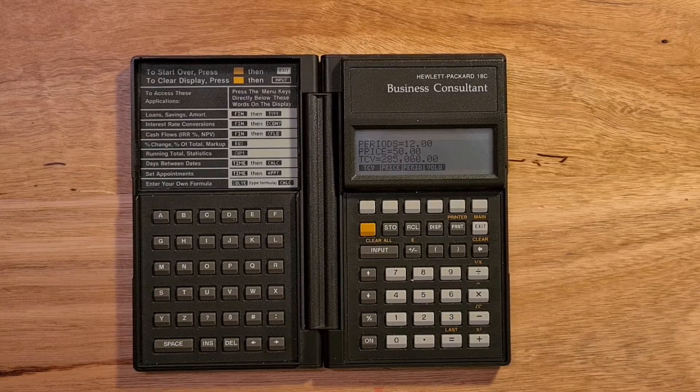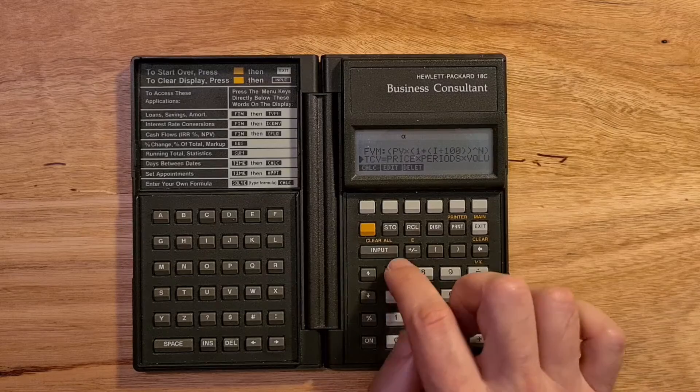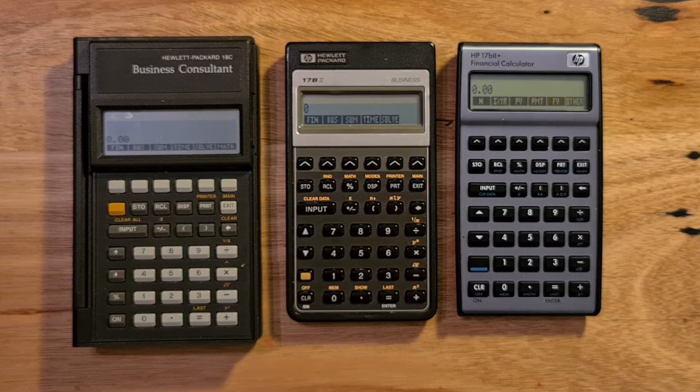The great thing about the solver is it allows the user to extend the functionality of the calculator in a way that's really consistent with the built-in features. For example, I've entered the same future value of money calculation shown earlier into the solver, and it works in exactly the same way. The 18C really added a new level of intuitiveness and consistency to HP's business calculators, and its basic design was preserved through the 90s with the Pioneer series, and then even onto the 17B2+, which is still sold to this day.